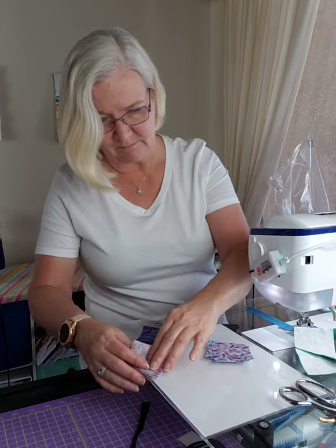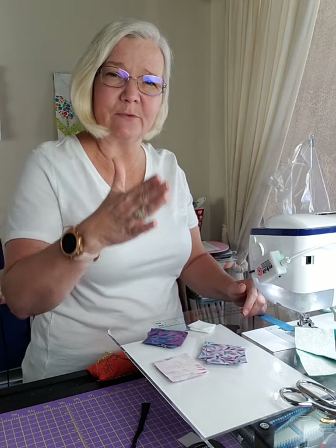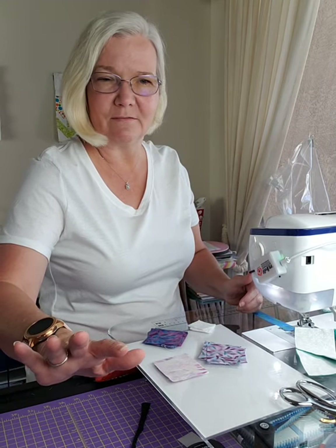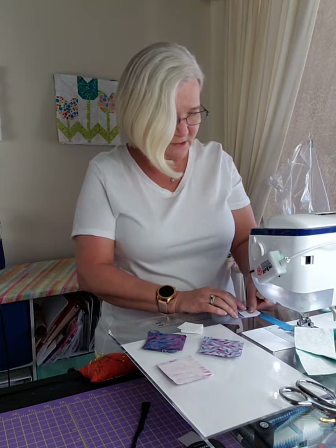The next thing we're going to do is grab our 12 colors. I tried to make sure they're all right side up. As far as cutting instructions, I think those are all going to be on there, but I'm going to go back and make cutting instructions for each block with the amount of fabric needed. That probably won't be on my page but it will be available.